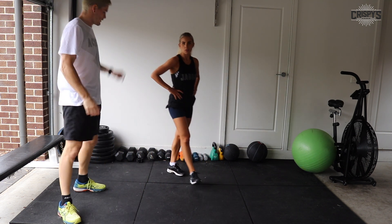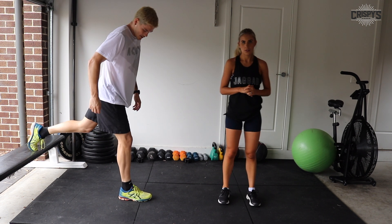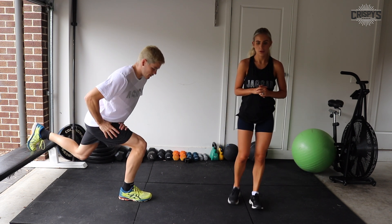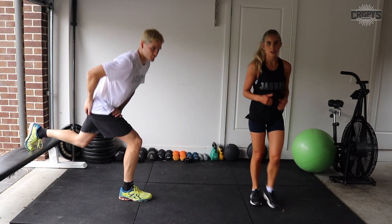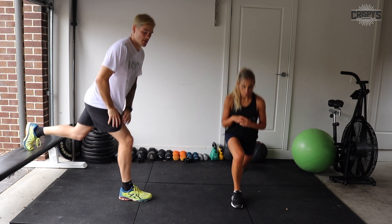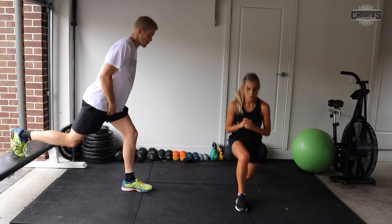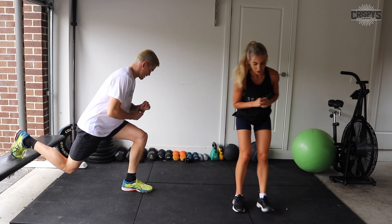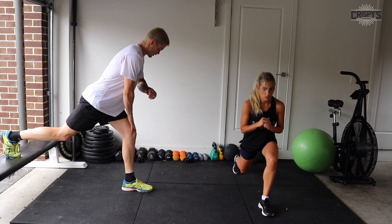Into Bulgarian split squats or reverse lunges. Remember, foot on the bench or chair. Three seconds — drive through our heels, feel it in our glutes. Keep going, guys. Draw through. Keep pushing. Swap legs. Pulse right until the end. Eight seconds. Three, two, one, and time.